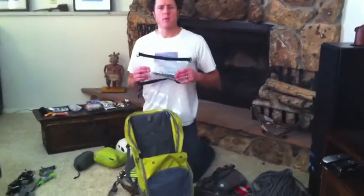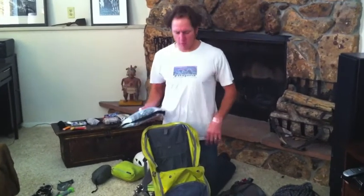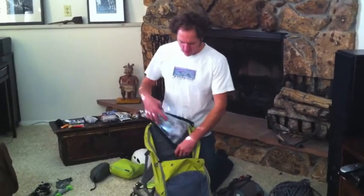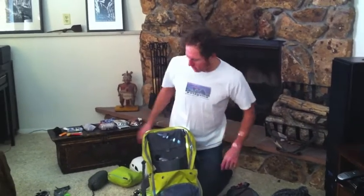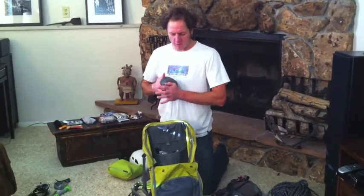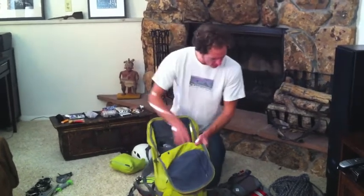I bring a satellite phone if I'm in remote areas without cell coverage — I like to have some way to communicate in an emergency, particularly when out cragging rather than on an alpine route. I've got it wrapped up and protected since they're expensive and a little fragile. Some places people use radios, and sometimes a cell phone works fine. I also bring a bivy sack just in case of an accident — it's cold out there, and if someone has to wait while you go for help, you want to get them wrapped up as well as possible.